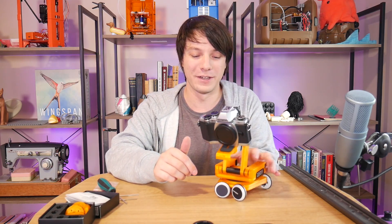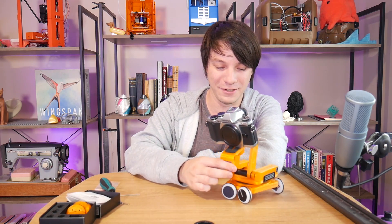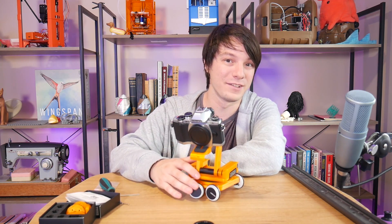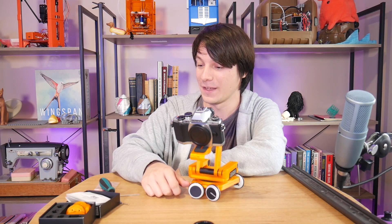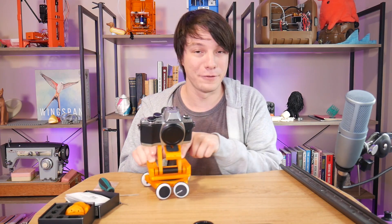But for $29 US, I don't think you're going to get anything cheaper. You do need access to a 3D printer, but as I said the files are well designed and went together pretty well. And yeah, that's going to do it for this video — really fun little thing.